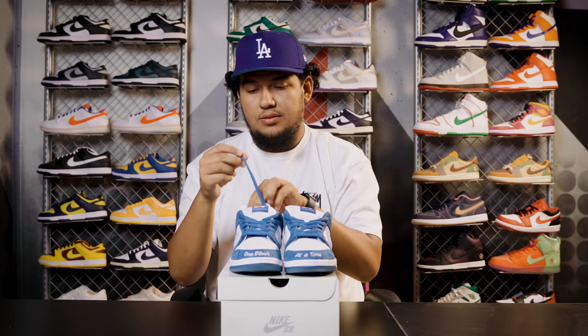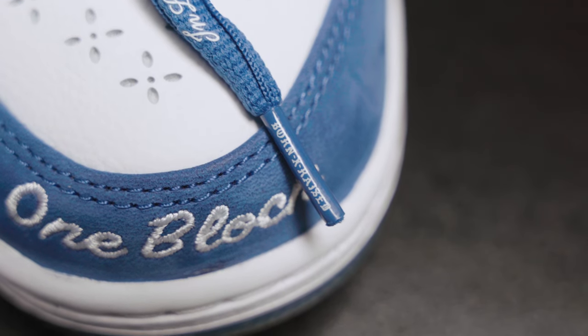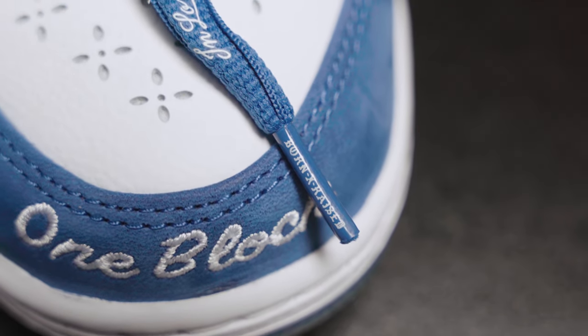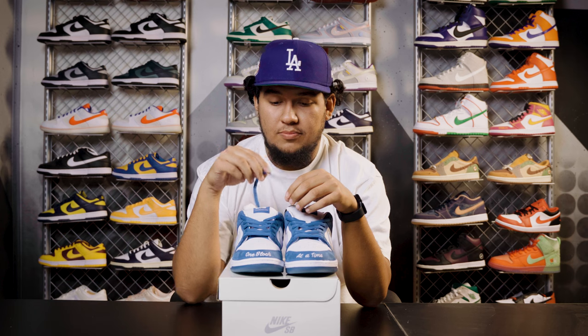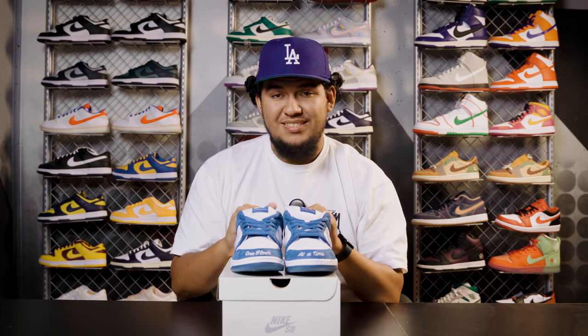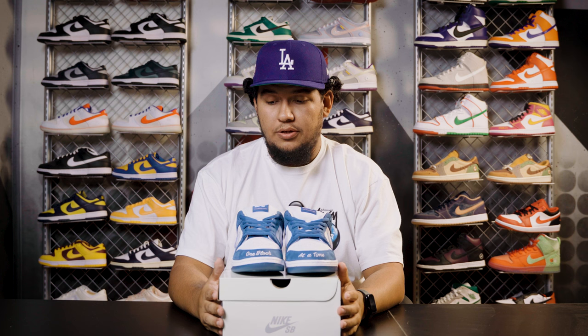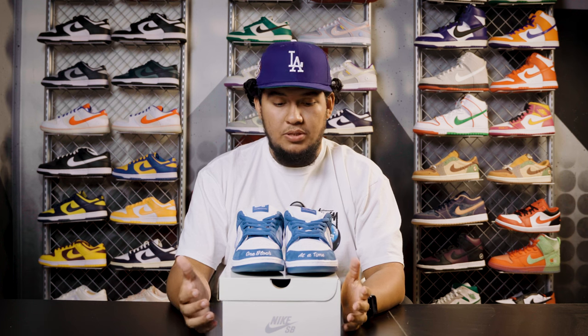As we move on to the lace tip, or the aglet if you will, it's going to have the Born and Raised logo — super clean. Down to the lace tip, the details are bar none. Off initial fit, I do say these are true to size. If you want to be safe, I say go half a size up, maybe, if that's possible for you, because SB is normally fat tongue. Obviously with this premium ankle sock liner, it might take up more space, but I've been wearing them for the last couple of hours and they feel good.